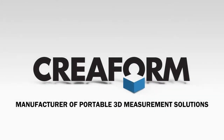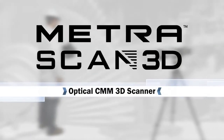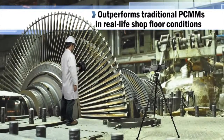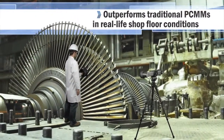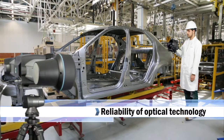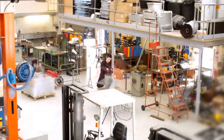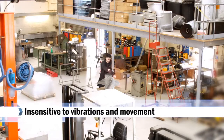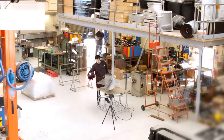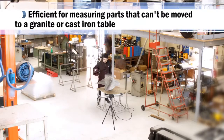Creaform is a manufacturer of portable 3D measurement solutions. The MetraScan 3D outperforms traditional portable CMMs in real-life shop floor conditions and provides the reliability of optical technology. Because it is truly portable and insensitive to changes in the environment, such as part displacement or device instability, it is highly efficient at measuring parts that can't be moved to a granite or cast-iron table.